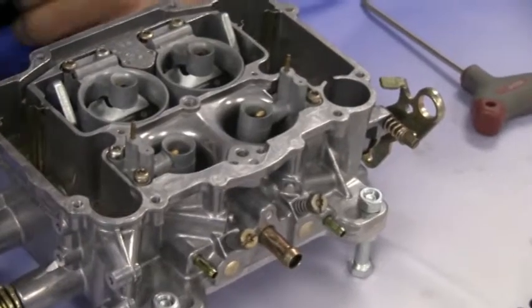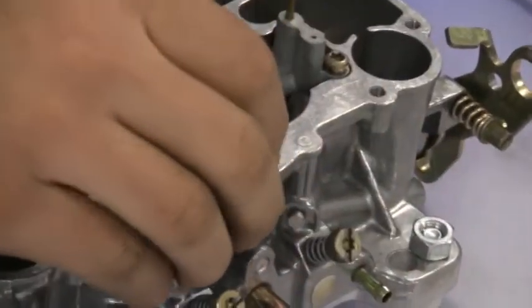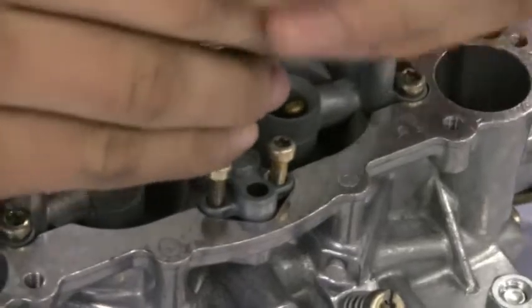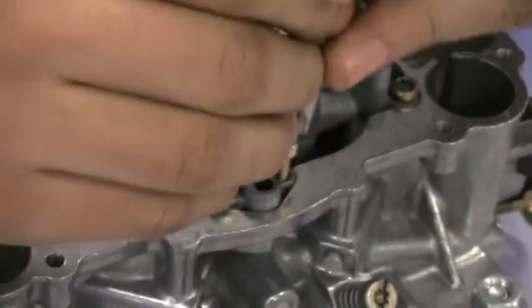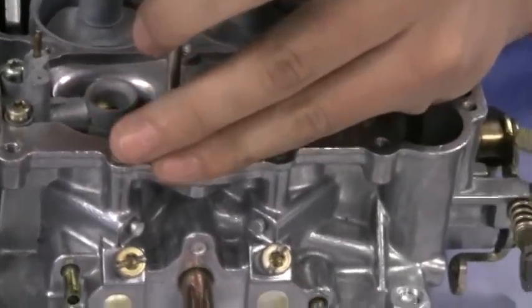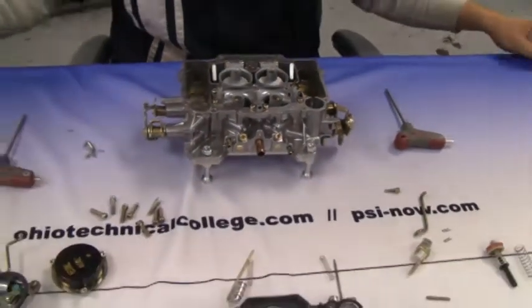Now install the nozzle on the carburetor. When reassembling, make sure not to over-tighten any of the screws on the carburetor, as that can damage it.